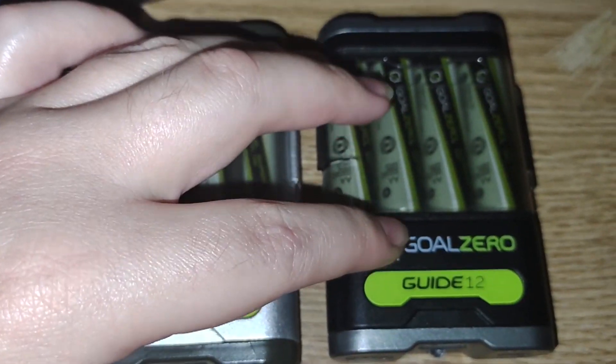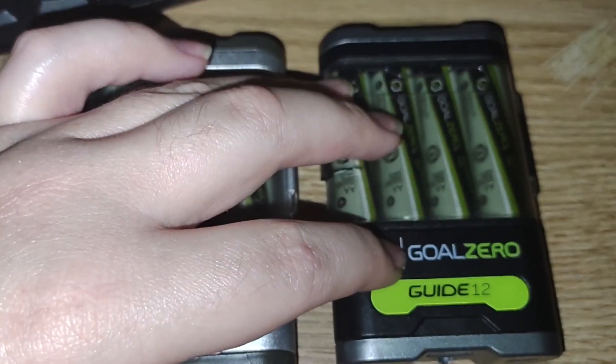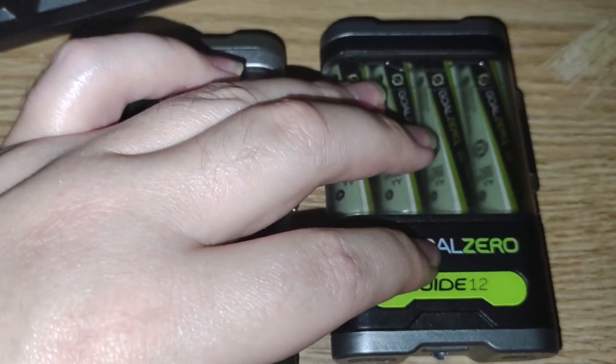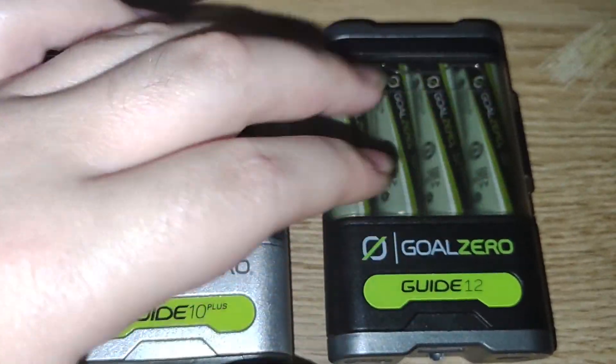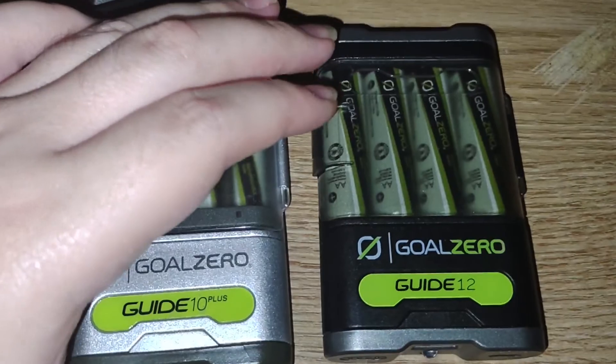It's all about flexibility — you can hot swap batteries for more capacity, or use this as a power bank, or pull the batteries out to use in other devices.